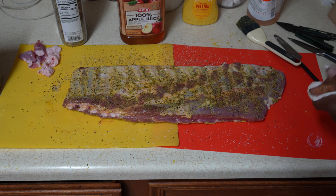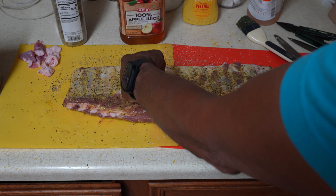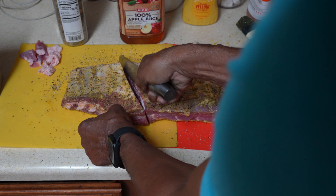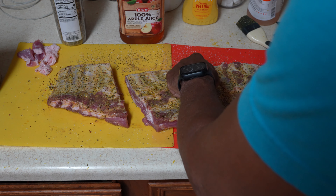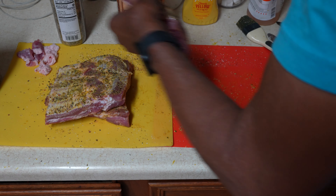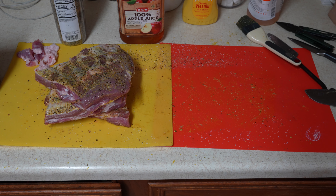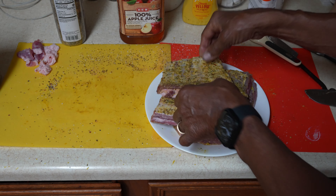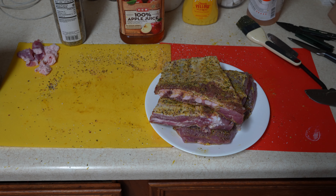Flip them over. Now I've got to cut them into three different pieces so they fit on my rib rack. Cut them into thirds — one here, one here — so I've got one, two, three pieces. You can kind of see where the bone is. Put them on the plate and we're going to see if those coals are hot. If they're hot, we're ready to go.